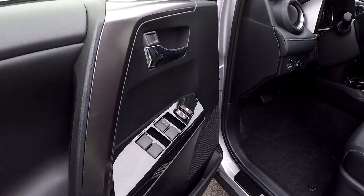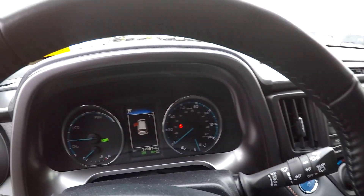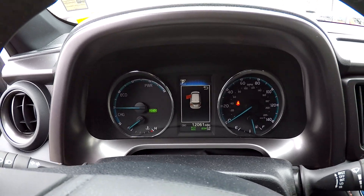Inside the RAV you're going to have full power windows and locks, full power driver's seat. It's going to be leather seating in black. 12,061 is your current mileage.